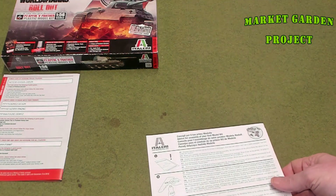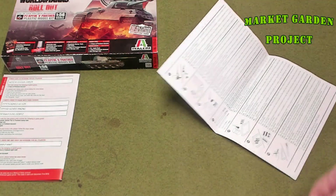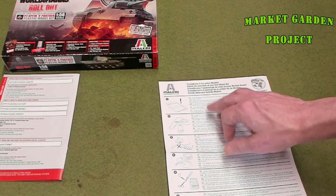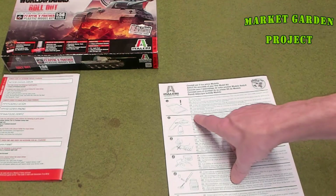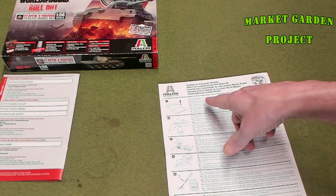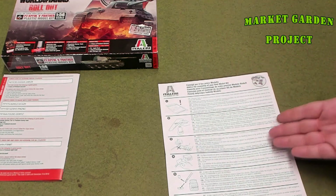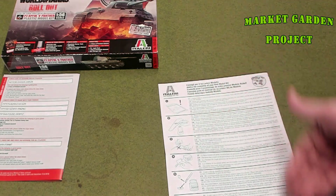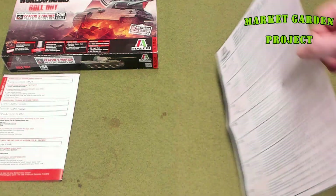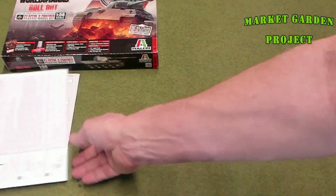You also get this pamphlet here, which is in multiple languages — Italian, English, French, looks like Spanish, and Polish. It basically just tells you general model-building tips: read very carefully, remove burrs, use sandpaper. It's giving you some pro tips on how to build a model kit in general.